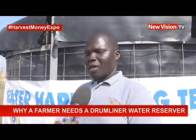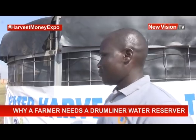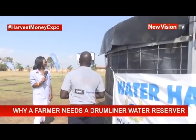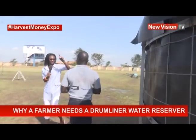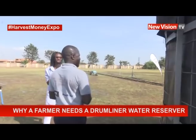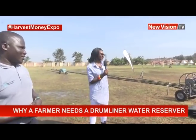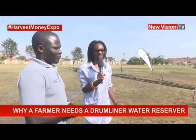Where are you located? We are located in Matuga, Katalemwa. Please show us how this works practically. They are going to take us through how a damliner water reservoir works — I would call it a damliner water reservoir.